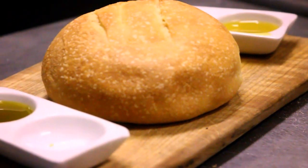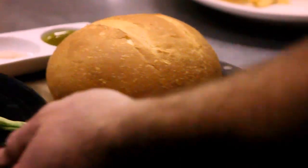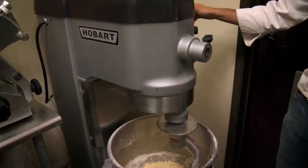The semolina flour is very toasty because durum wheat has a much deeper, richer flavor than regular flour. It's actually the flour used primarily in making pasta, so you get a good golden loaf with a nice, deep, almost nutty flavor to it.